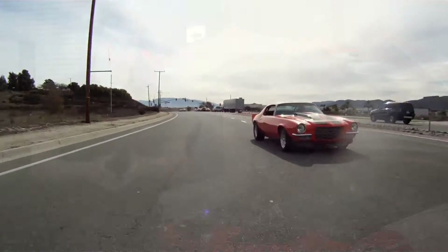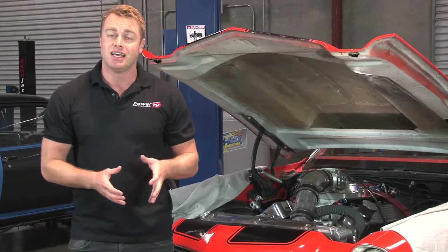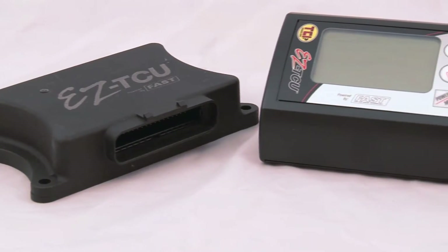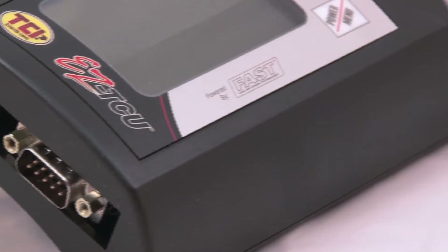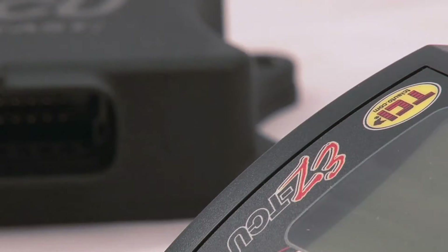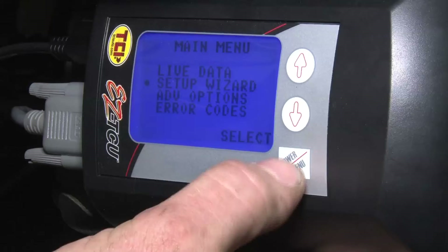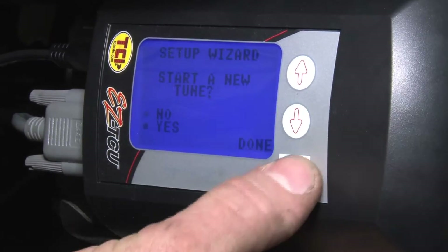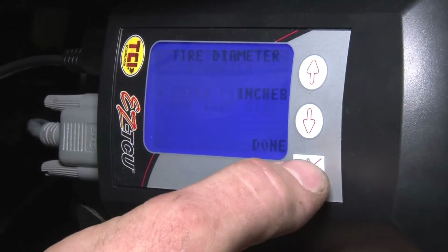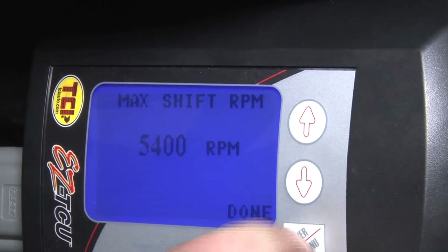But this swap can be complicated, or at least appear to be, and that's why TCI, working together with FAST, have come up with the EZTCU — a simple plug-and-play transmission control unit that requires no software, no prior tuning experience, and no laptop to program or tune. In fact, all tuning and adjustments can be made with a handful of simple questions directly in the handheld unit. The EZTCU comes pre-programmed with everything your new overdrive transmission will need, providing for general or specific adjustments that can be selected with the press of a button.